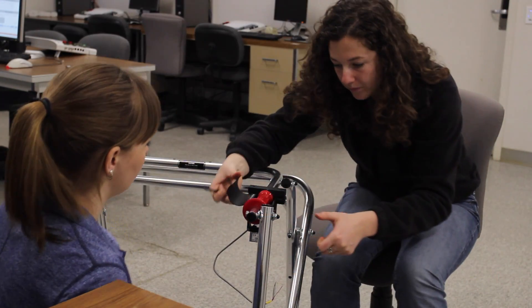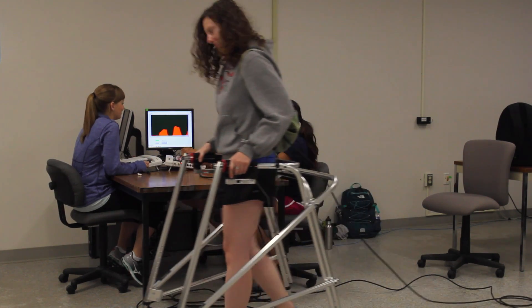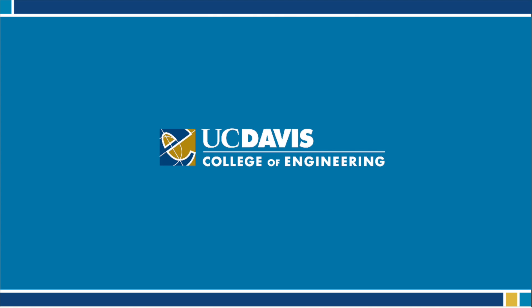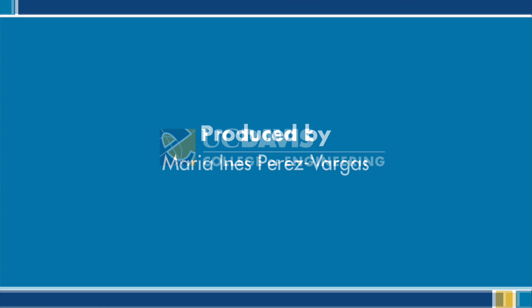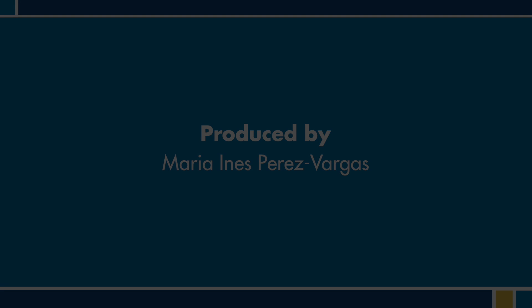After graduation I'll be heading to UCLA to get my Master's in Bioengineering. I actually met my future advisor through this project. I will be continuing this research in cerebral palsy patients, studying the biomechanics of how they move and walk. I'm really excited to keep going down this path and possibly improve the lives of cerebral palsy patients.